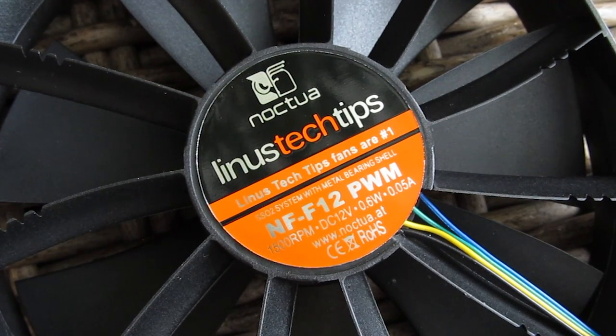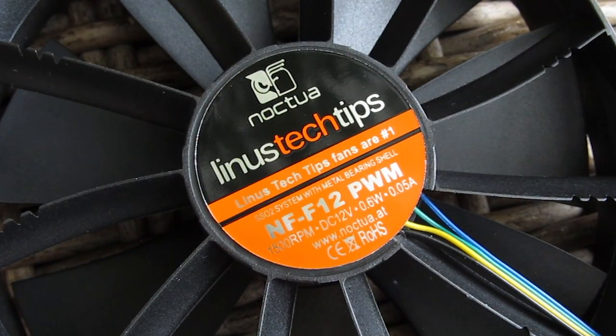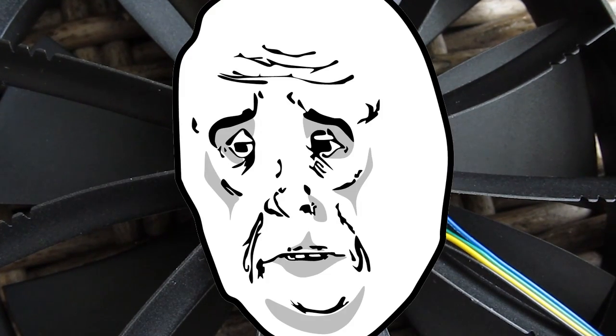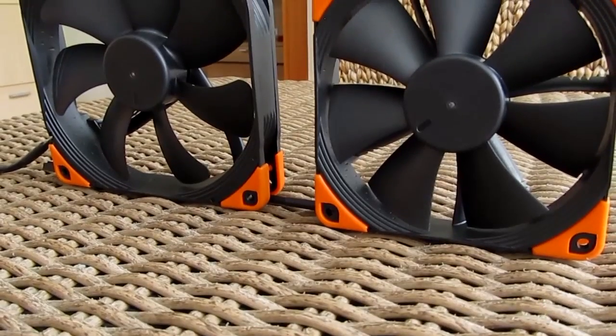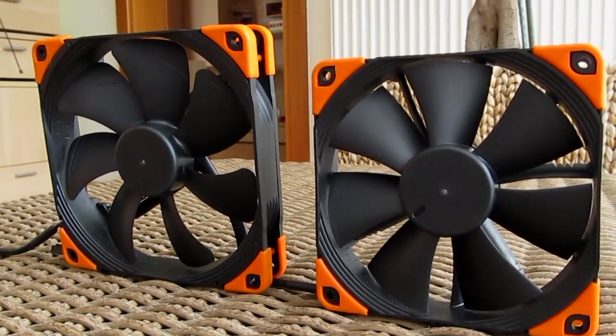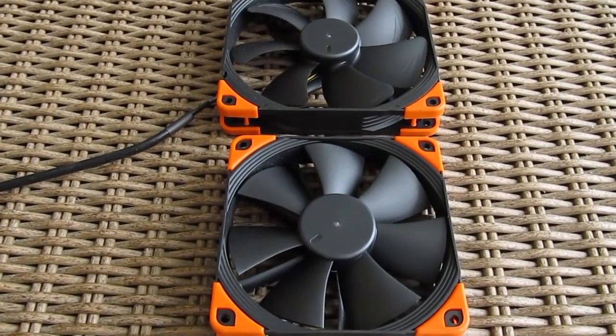Get it? Fans — like fan fans and fans. Other than that, this is your regular example of Noctua's NF series fan, just a bit more expensive at around $30 and with limited availability.